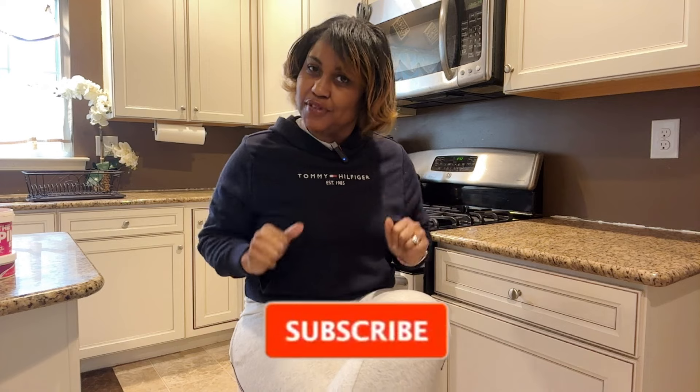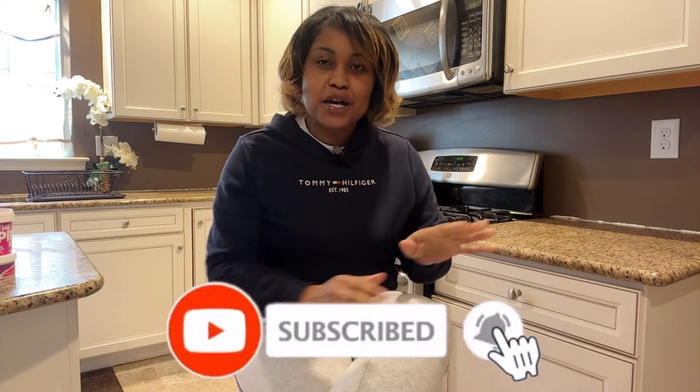Hey guys and welcome back to LaTosha Hewitt Homes. Thanks for stopping by my channel where we talk about all things home. If you haven't already, please consider subscribing and if you like this video, don't forget to hit the thumbs up.